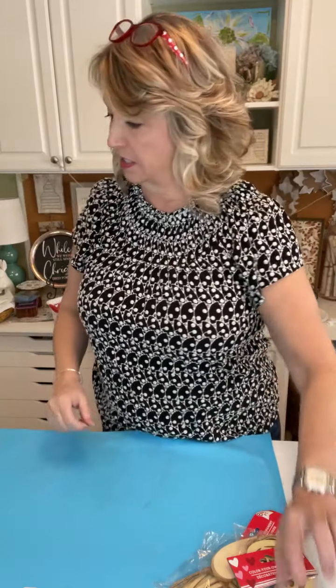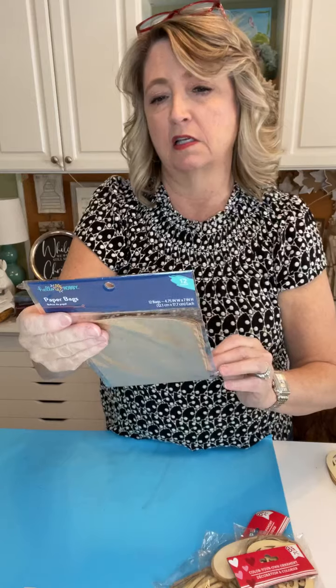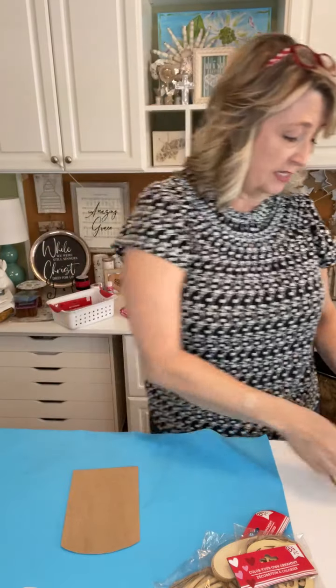This is one of those projects where it's hard to know where to start, but let's start with the paper bags. These hobby paper bags came from Walmart, but you could use a regular paper bag, a grocery bag, or a roll of brown craft paper. They look like little envelopes. We're going to do two different things with them — first, we're going to make some hearts with an adorable design.